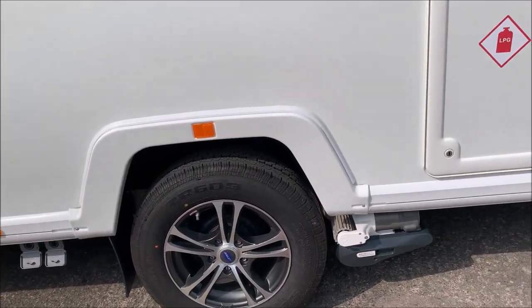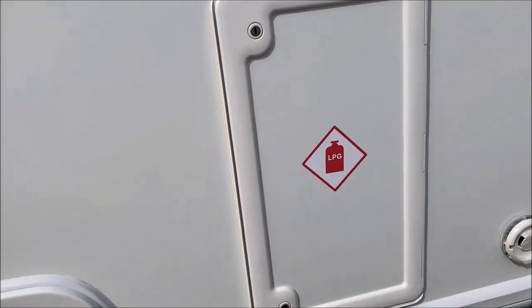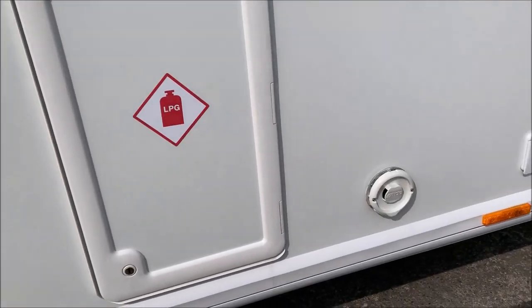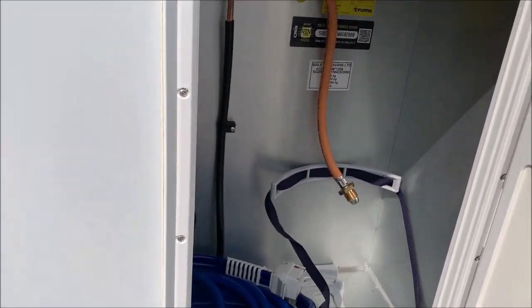Gas locker here - it can take two six-kilo gas bottles. There's a hose pipe in there at the moment, but that's the gas locker set up for propane.